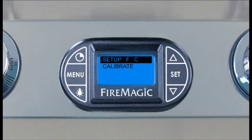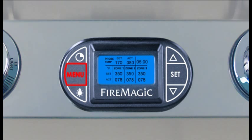To change the temperature unit, turn the thermometer on and press Menu. The Setup F/C option will be highlighted — press Set. Use the arrows to select as desired and press Set. The display will return to the menu screen; press Menu to return to the default screen.